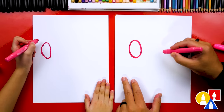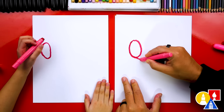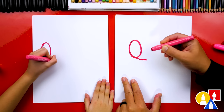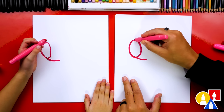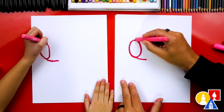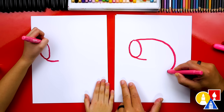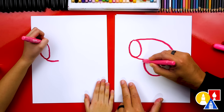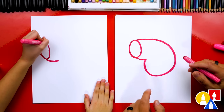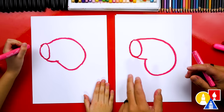Now let's draw his nose. We're gonna draw the bottom of his nose first and draw a little curve that comes down to the right. Then we're gonna draw the top of his head — this is a really tricky line. We're gonna start here just like on Peppa, curve around, and then curve into the bottom of his nose right here. Around and in!